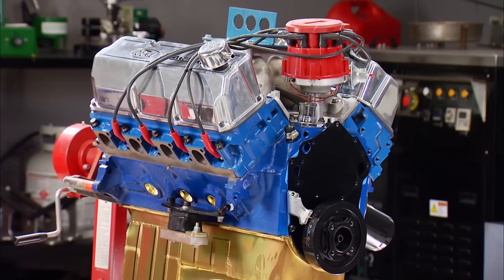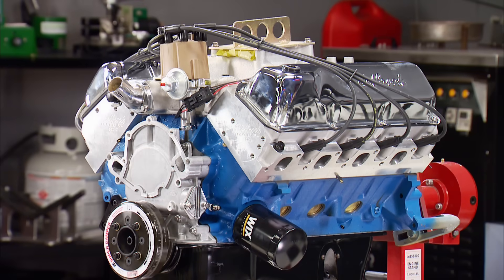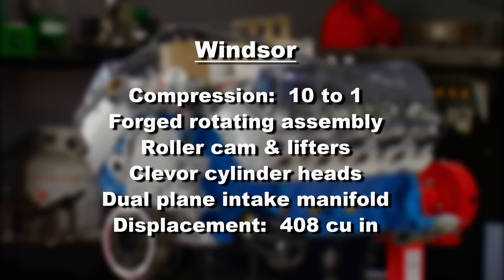Before any testing, let's look at the changes we've made. For the Cleveland: stroke and rod length are factory stock, cylinders bored 30 over, upgraded to a roller cam with more lift and duration, went from a cast-iron dual-plane to aluminum single-plane intake, and from a 2- to 4-barrel carburetor — displacement just over factory at 357 cubic inches. For the Windsor: upgraded to 10-to-1 compression, a fully forged bottom end, a more aggressive streetable roller camshaft, aluminum heads, and a dual-plane intake — all adding up to a full 408 cubic-inch Cleaver.